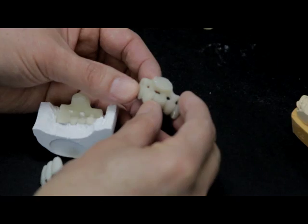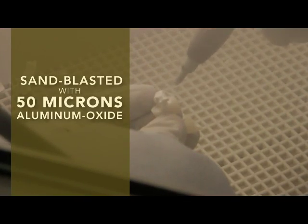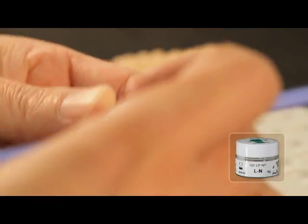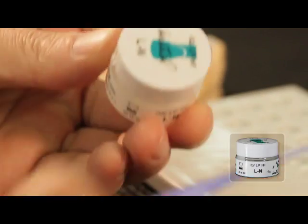After this process, the finished crowns and bridges are sandblasted with 50 microns aluminum oxide at 1.5 bar pressure. The Lustre Paste Neutral is then coated on the entire surface of the sandblasted restoration. This coating is clearly thicker than what we know from a normal glaze firing.